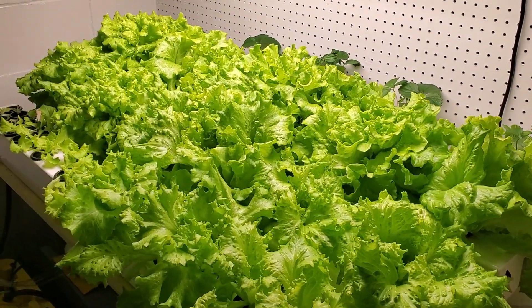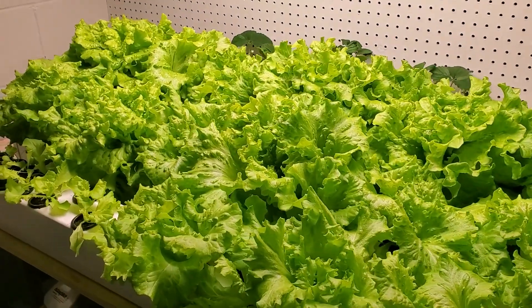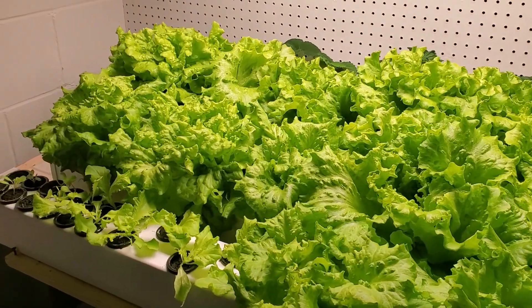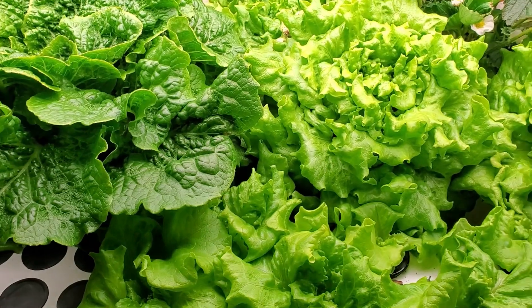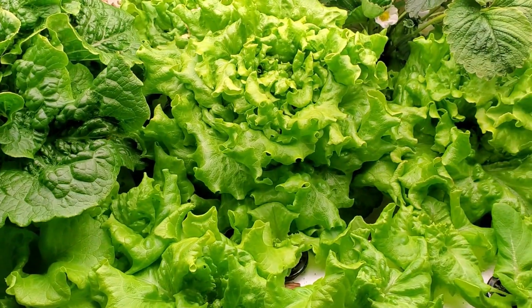Hey everyone! A common concern with home hydroponics is the setup cost. Doesn't it cost thousands of dollars to set up a system and then hundreds more to keep it running after that — all for a few green plants to eat?